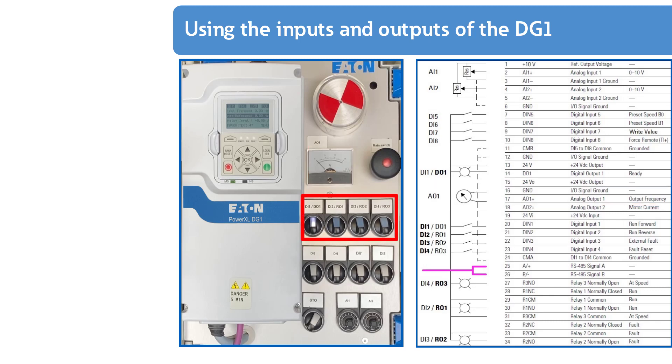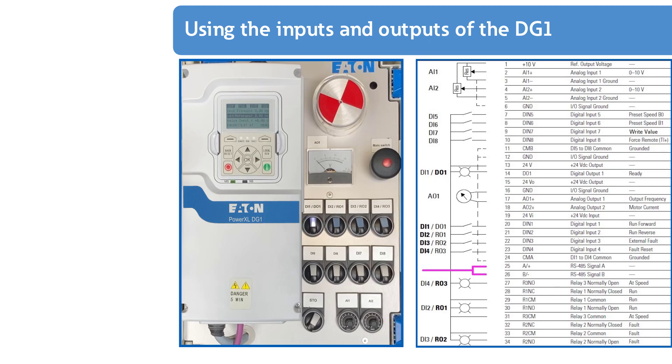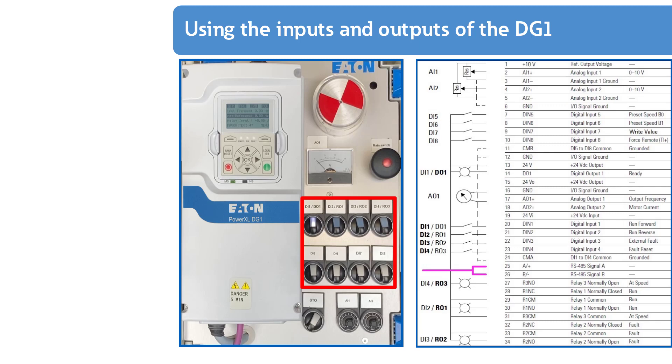The switching elements of the upper row have a double function: they contain the ON switches for digital inputs DI1 to DI4, as well as the indicators for digital output DI01 and relays R01, R02, and R03, where the normally open contact is used in each case. The second row contains the ON switches for digital inputs DI5 to DI8. All eight ON switches have a push button function to the left and a latching function to the right.